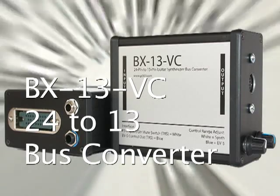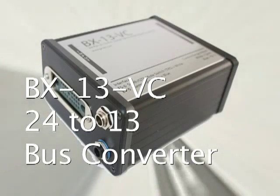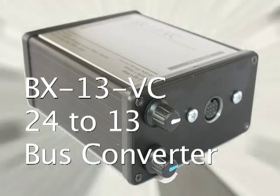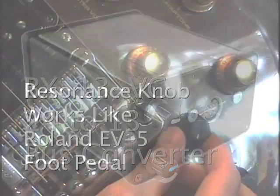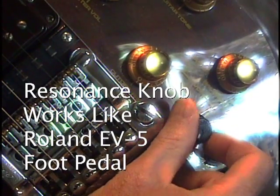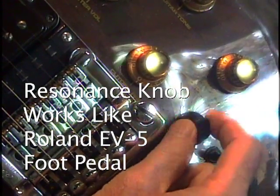The BX13VC is a revision of the BX13VX. The C in VC stands for control. The BX13VC adds support for the resonance knob on a vintage Roland guitar to be used as a control source with a modern Roland guitar synth like the VG99 or GI20.